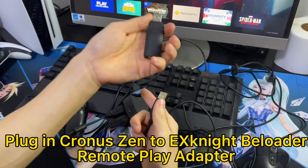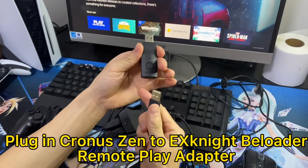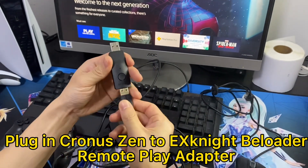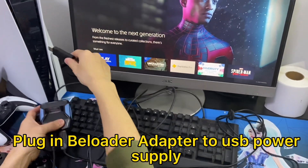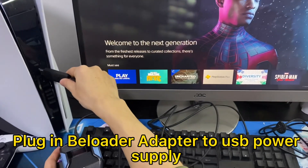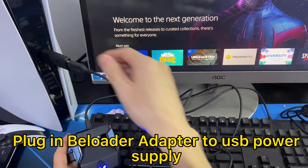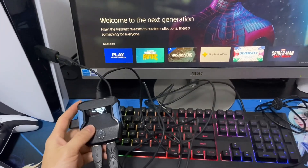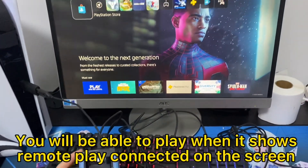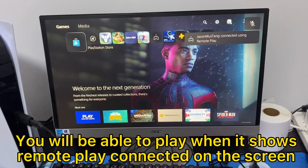Plug the Cronus Zen into the Ignite Balloader Remote Play Adapter. Then plug the Balloader Adapter into a USB power supply. You will be able to play when it shows Remote Play connected on the screen.